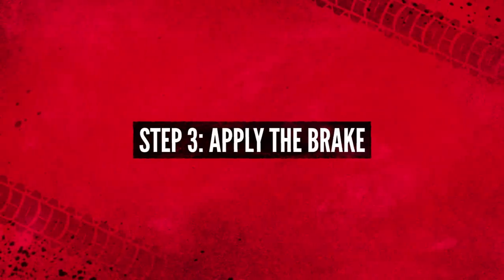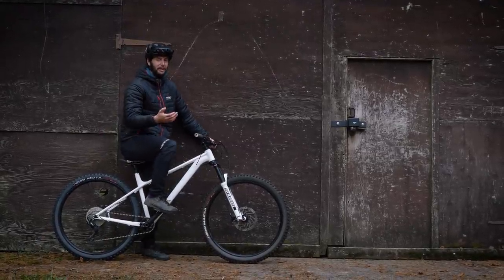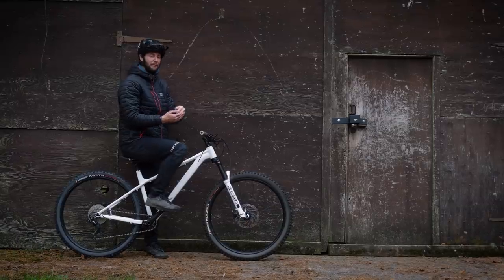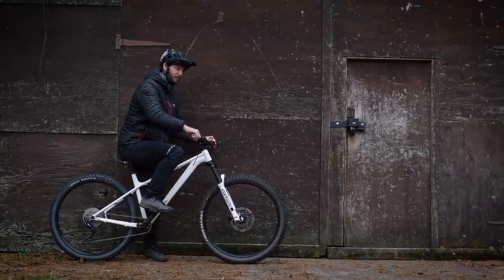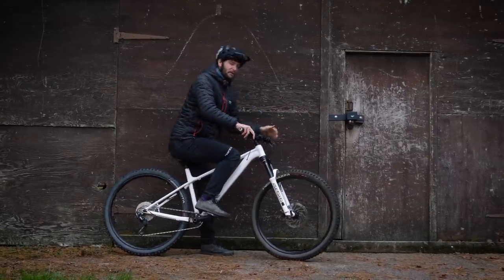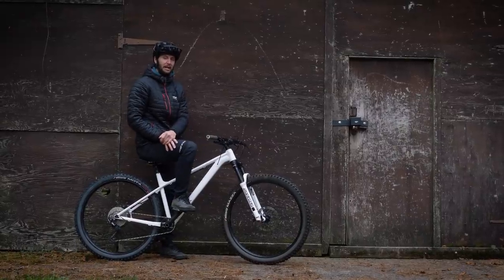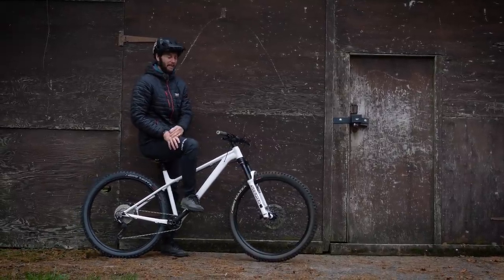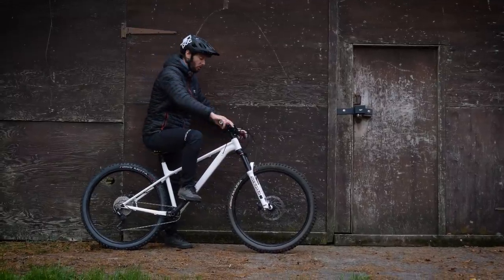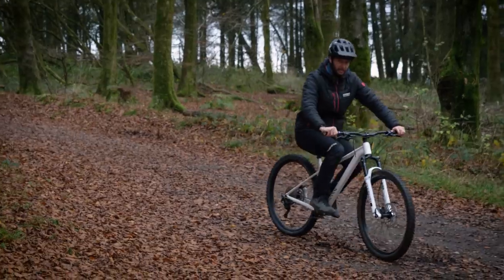Once you've got that, you're going to want to start applying the front brake — fairly firm and sharply. What that's going to do is give you the feeling of your body weight shifting forwards. You'll notice as soon as you jam that front brake on, your body weight goes forwards — it just naturally does that. By getting used to that feeling, when we progress further into the motion later, you'll already have in your mind what that's like and what it'll feel like to carry on the rest of the motion.